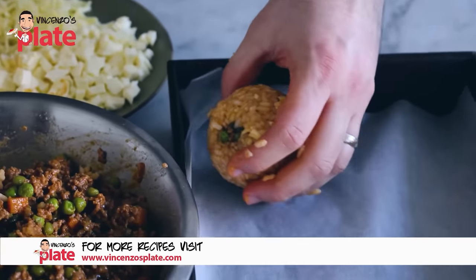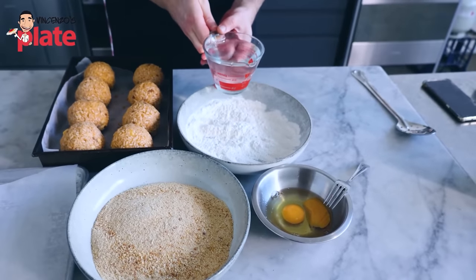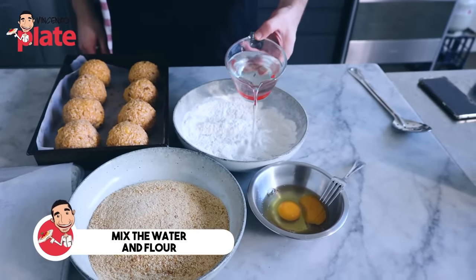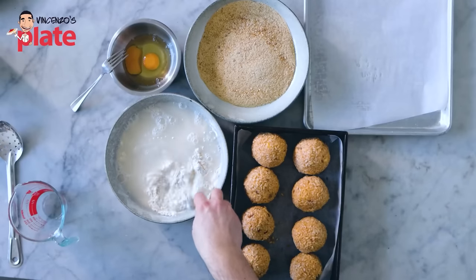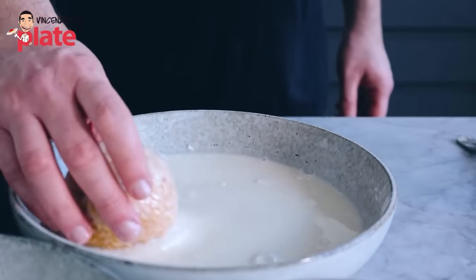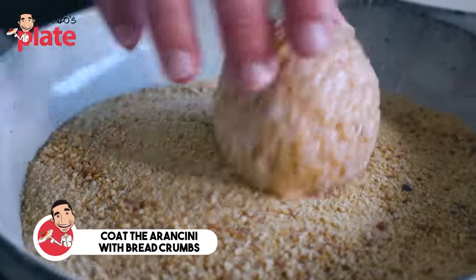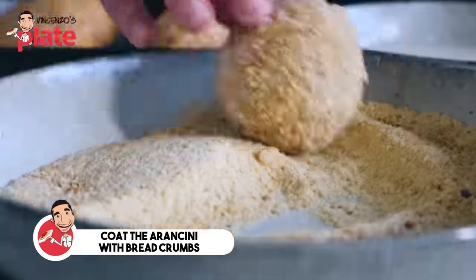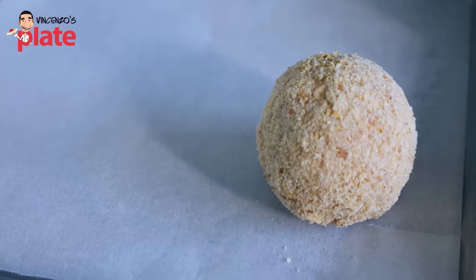We're going to place them in here. What we do now is we need to put them in the fridge — I would say overnight. Now if you want to do the pastella, which is basically flour and water — the most popular way they do it in Sicily — you just add water to flour and mix until you get a sort of cream. Put the arancino through the pastella, just everywhere, just like that. All the breadcrumbs — just like that — the breadcrumbs go everywhere. And now we put the arancino on a tray with baking paper.